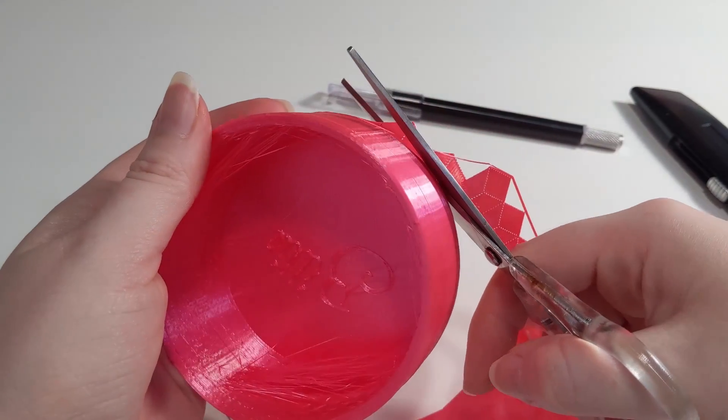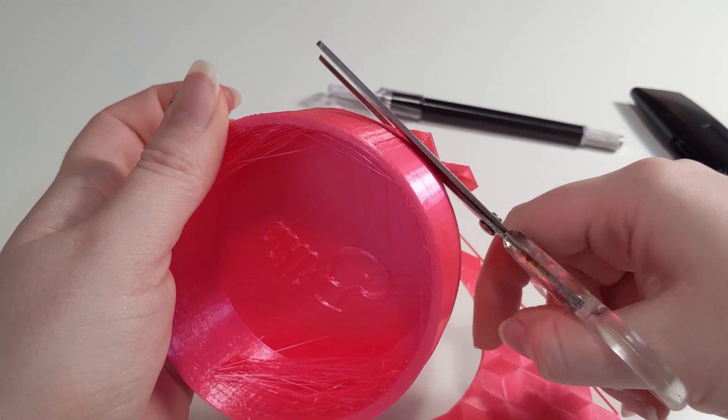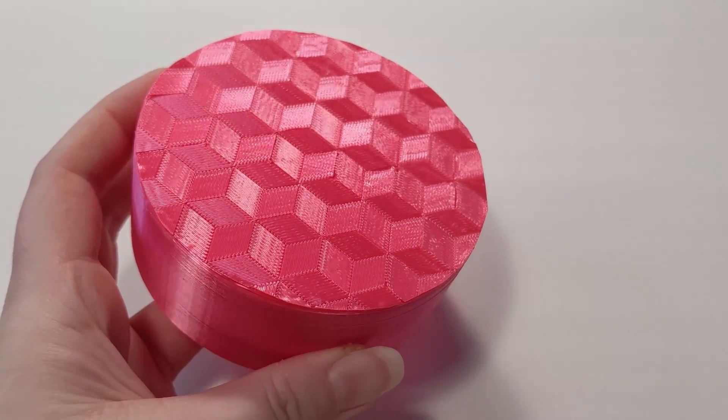Then you print it! And when it's done, take it off the build plate and cut off the excess of the pattern with a pair of scissors. And there you have it — your own custom pattern!